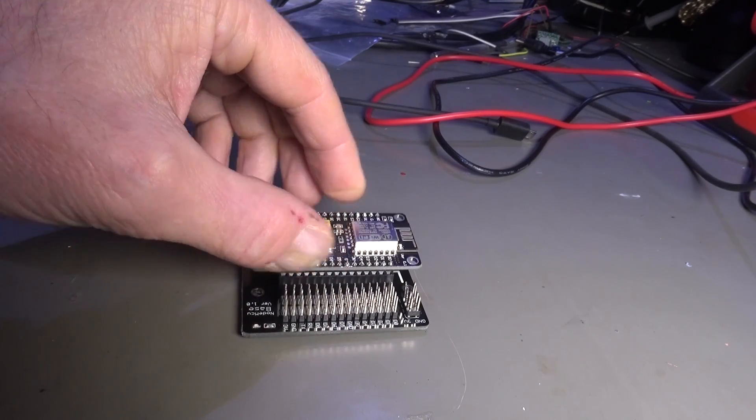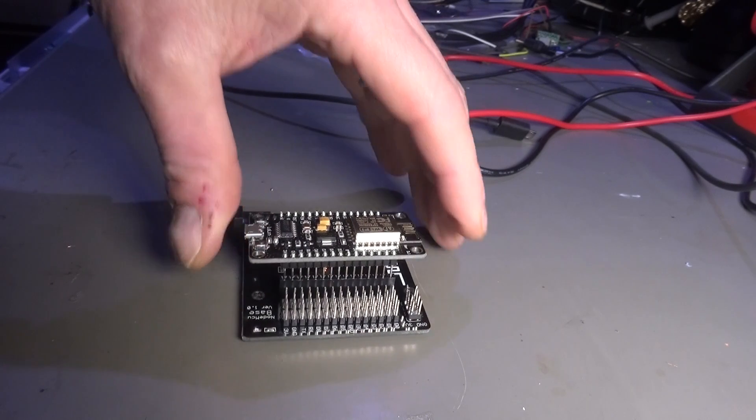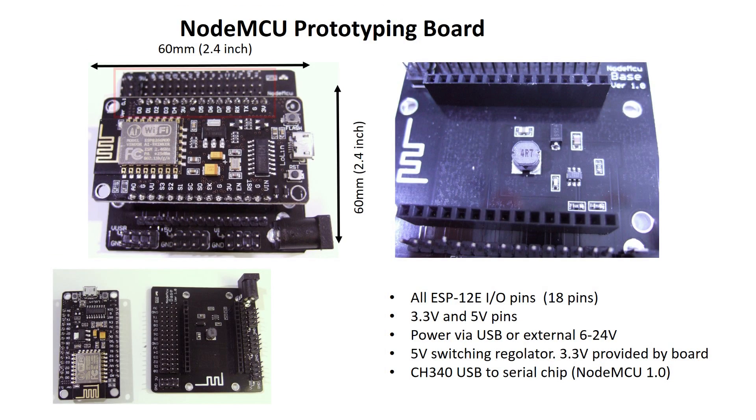The only warning: there are also 4 VIN pins available. These carry quite a high voltage of 6 to 24V. Pay attention that you never connect one of these to any of the 3.3 or 5V pins.